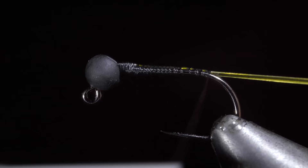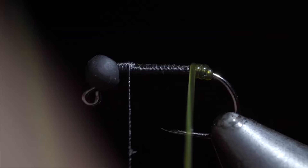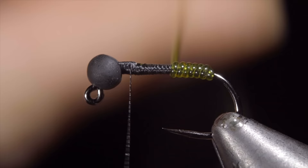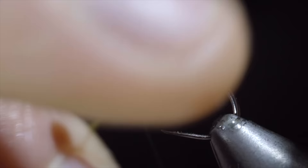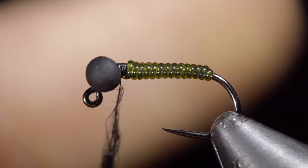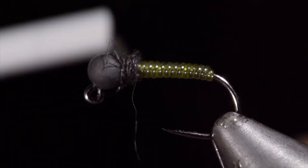We can begin to wrap our vinyl wire forward in closed touching spirals until we reach our thread. Once we reach our thread, we'll secure the vinyl wire by taking thread wraps both in front as well as behind, and snip the excess free. We'll then grab some black hare's ear, create a dubbing noodle, and wrap that around the head of our fly, tightening the dubbing noodle as needed. Finally, brush it out to give it a nice buggy look. Pull any excess fibers free and whip finish.